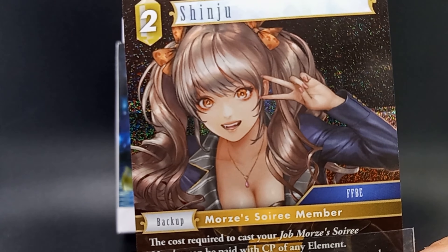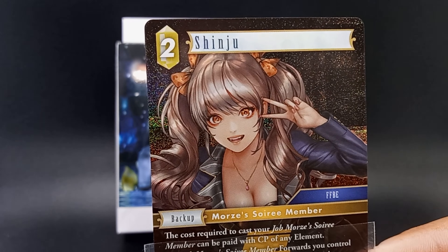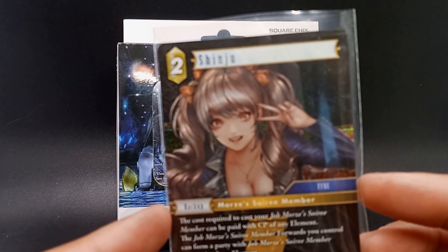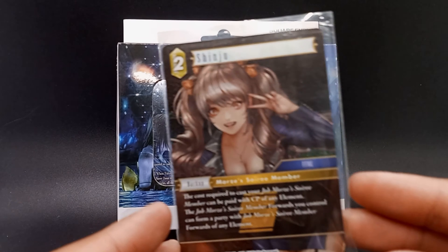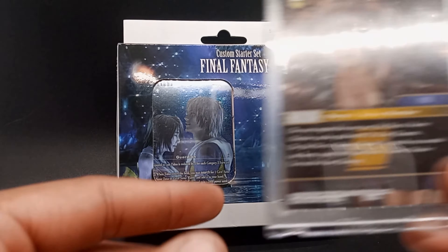And then this Shinju — if that's how you say her name — this has been my favorite card of this new set. I've been picking up a lot of these in foil. I just really like that card, it looks so good. So apparently she's from the mobile game, which I don't play, but I don't care. I just like the look of her.